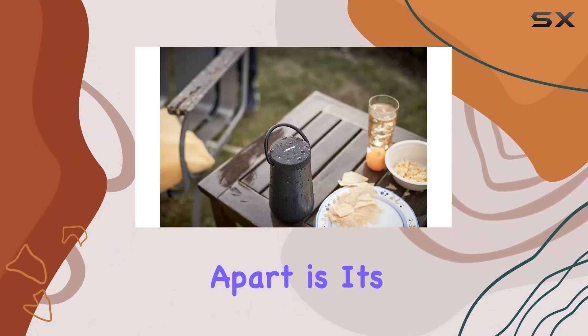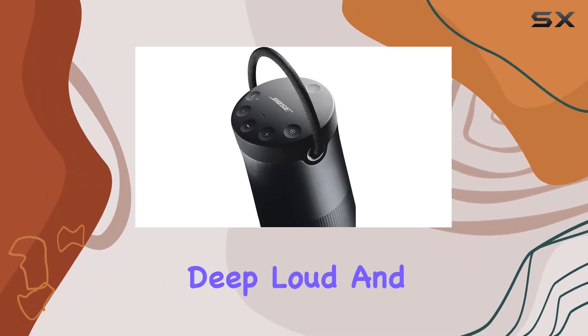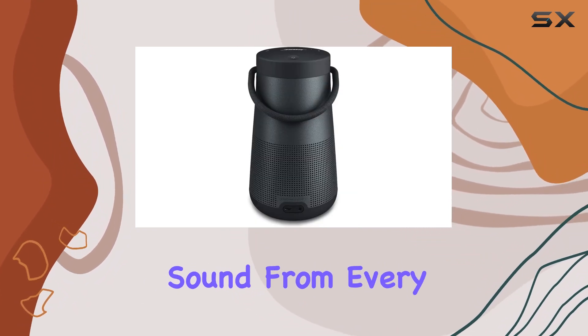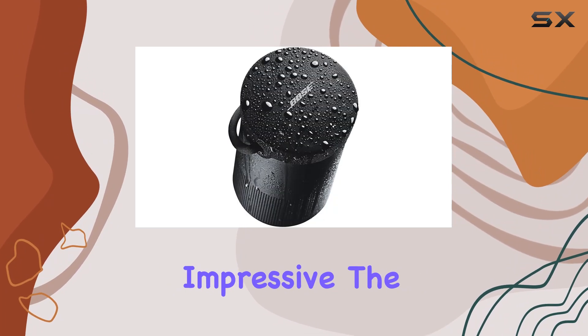What sets this speaker apart is its true 360-degree coverage, delivering deep, loud, and jaw-dropping sound from every angle. Whether you're indoors or outdoors, the audio quality is consistently impressive.